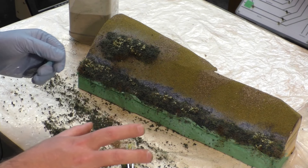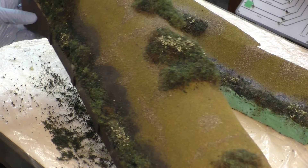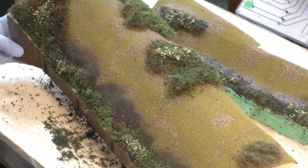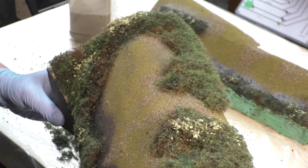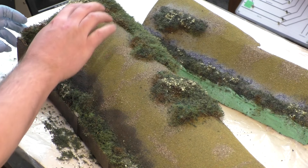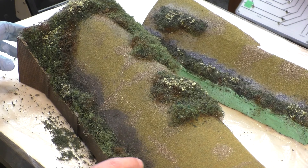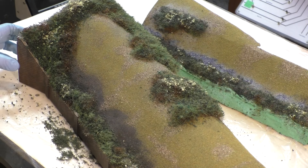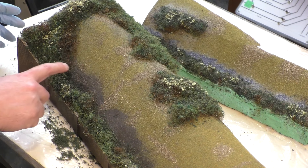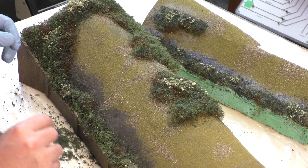We'll leave that to dry. I had prepared one earlier so we can see how the finished article looks — that's the other section of the hill here, now dry and looking good. The next phase will be going over all these areas with a mixture of different lengths and colour tones of static grass. I'm not going to completely cover it — I want some base material showing through, with possibly longer grasses down the edges and shorter grasses through the middle.